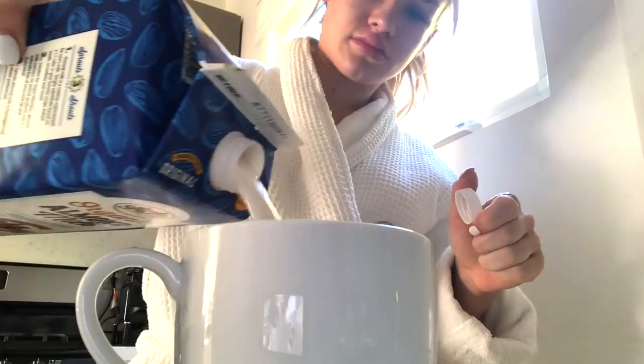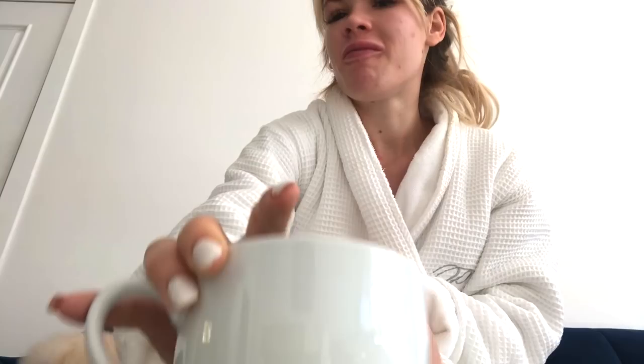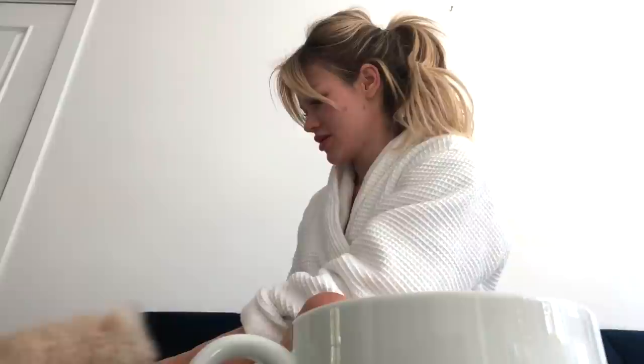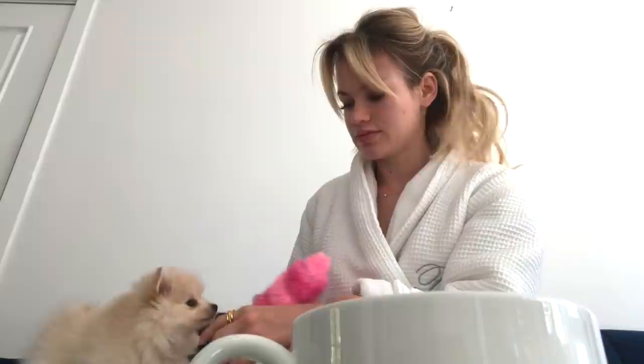I'm just making my morning matcha. Coffee first thing in the morning makes me very anxious — I almost get panicky and it doesn't make me feel good. Matcha gives me a boost of energy, I love the taste, and it's really calming to make. I just sit and drink it. Sometimes I'll journal around this time if I feel compelled to — some days it flows and some days you have nothing to say.